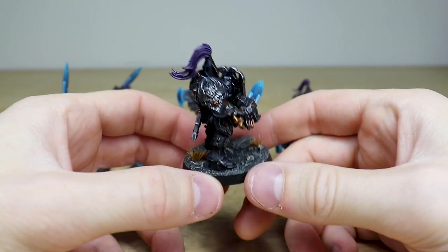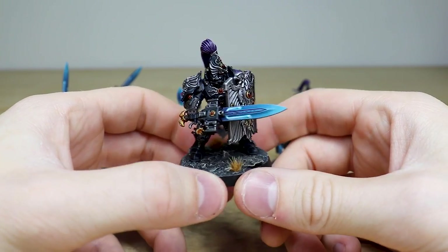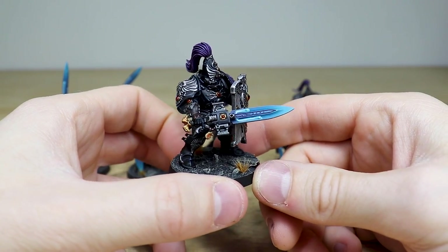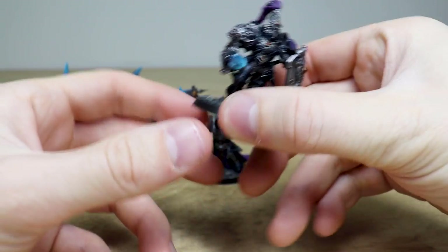I love the urban-ish grayscale basing as well — it really makes those splashes of color on the miniature stand out even more. Without a striking color on the base, the model's colors just work really well. So that's the awesome scheme — we'll jump across and have a look at some more of the models.